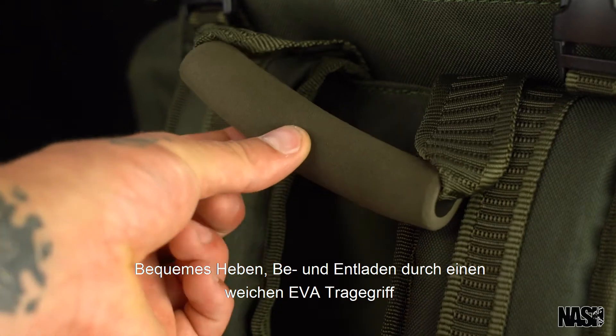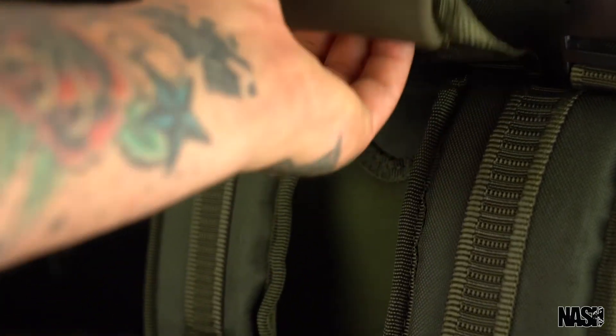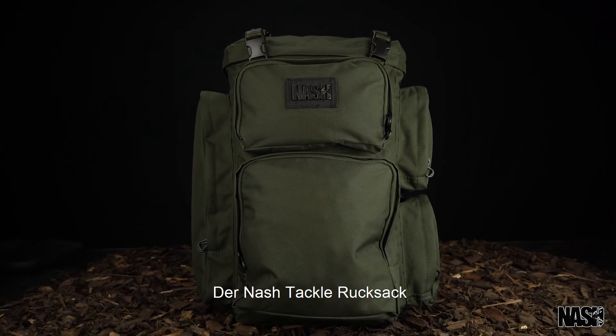Lift, load and unload easily with the EVA grab handle. The Nash Tackle Rucksack.